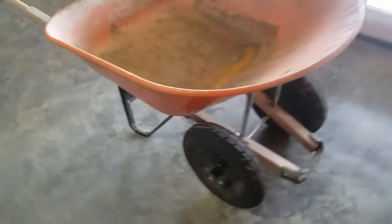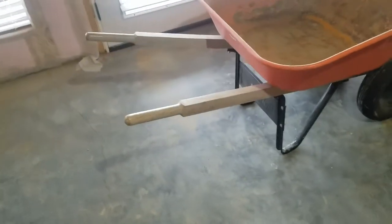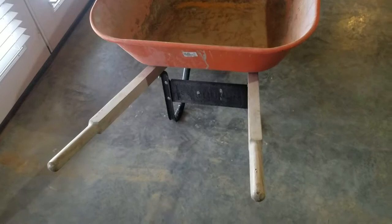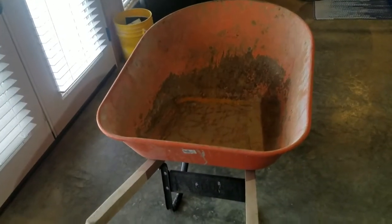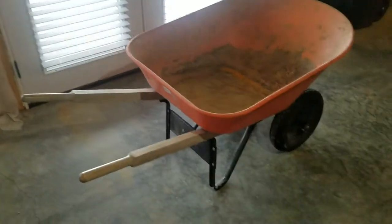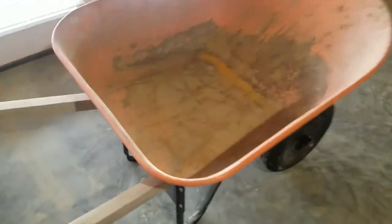I'm sure there are many different types of these two-wheeled barrows, but this one has just worked out really well for us. This one is probably about eight years old, and it's seen a lot of use, as you can see.